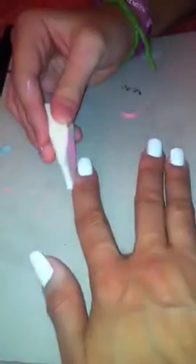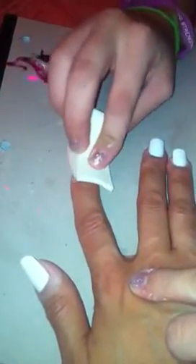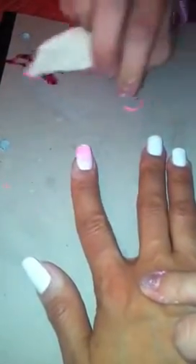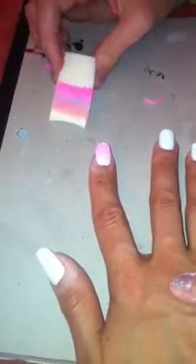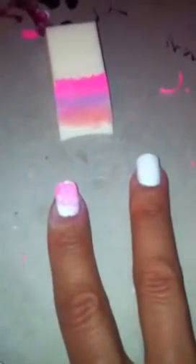Once you've got all of that, take the white nails and apply the sponge — it's going to get a bit on the sides, but just use a q-tip to take it off. It should look like that. Do this with all the nails except this one, because this one is an accent nail.